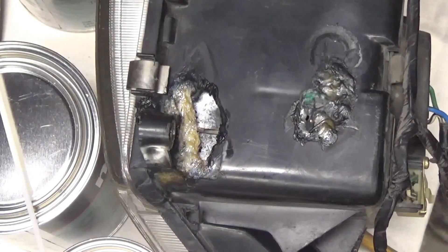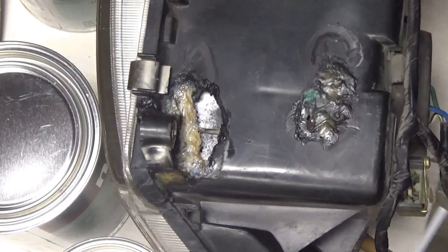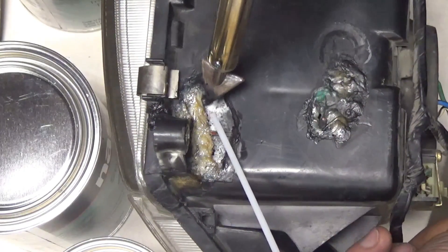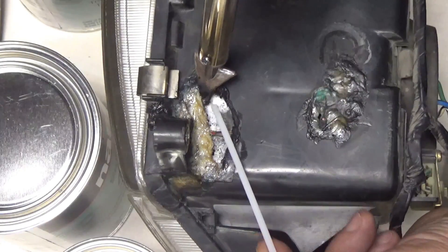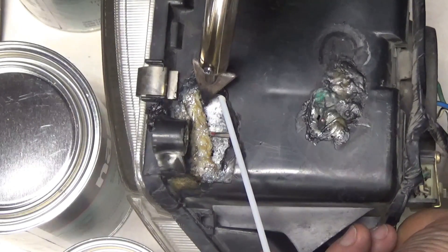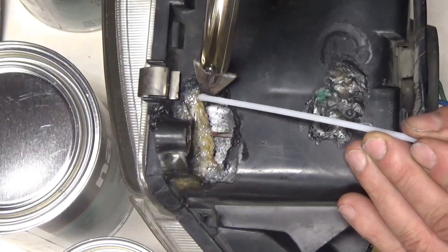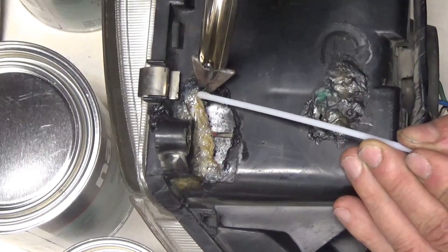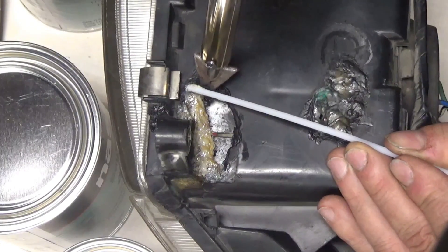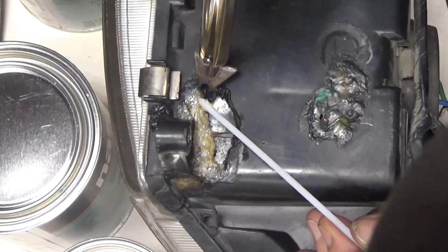I'm bridging the gap slowly but surely, and I think I found a little trick that's helping me. I'm going to start a new line here. The trick I found — or I think I found it, I just don't know if it's really helping — is to preheat the rod on top of the iron while I'm melting the plastic where I'm going to lay the rod.